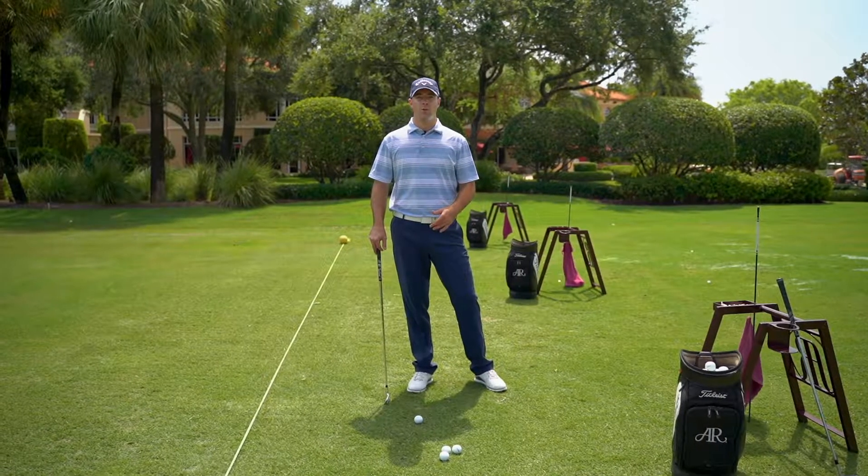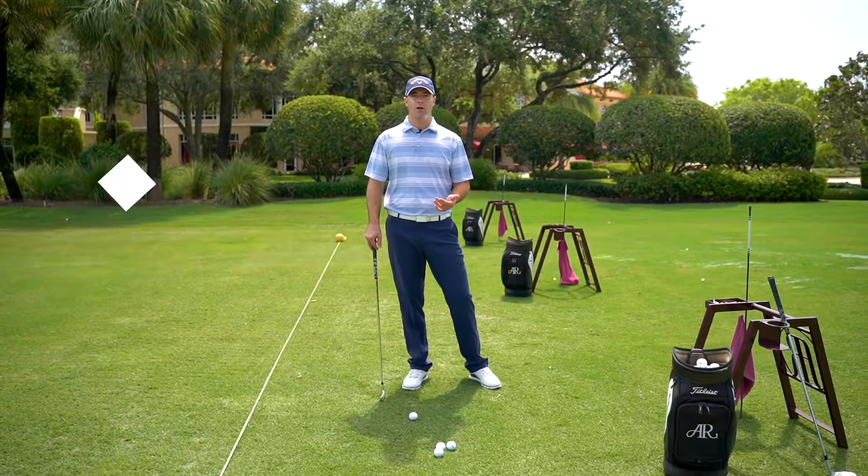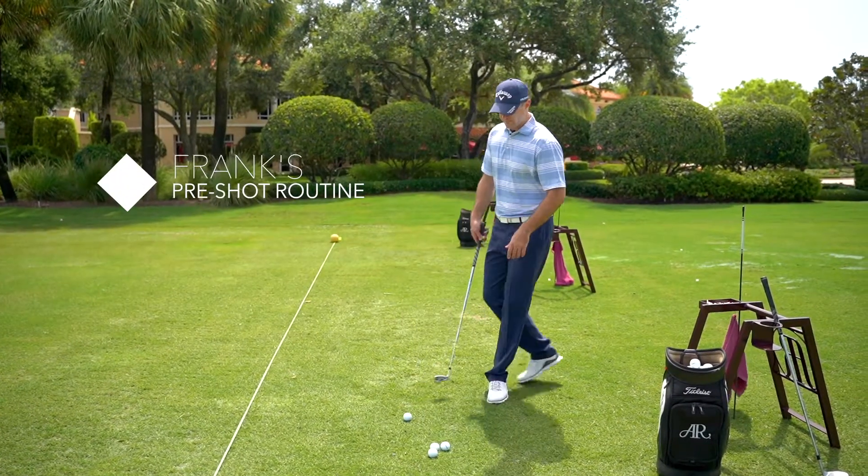Everyone has their own pre-shot routine when they're on the golf course, but it is important to practice that routine while you're out here on the driving range. I'm going to go through my routine just to give you an example of a pre-shot routine.